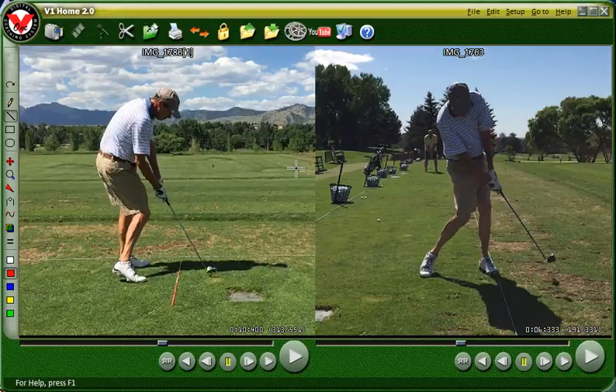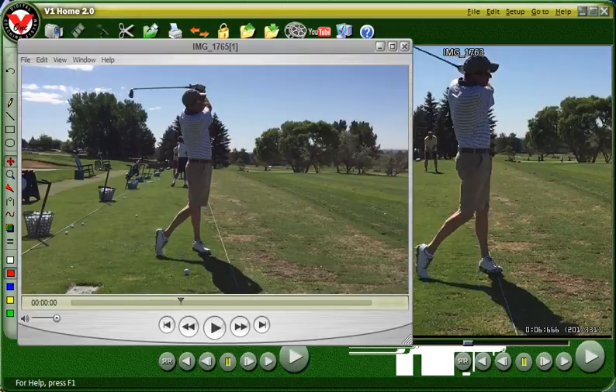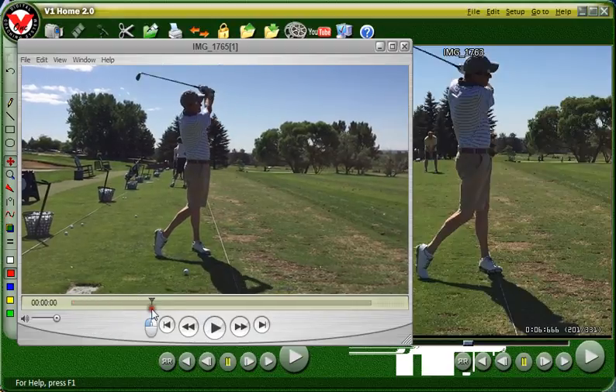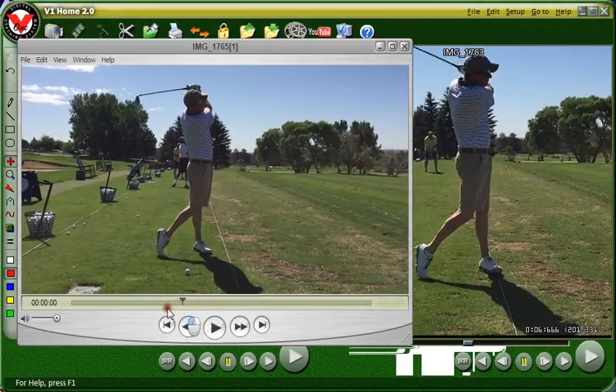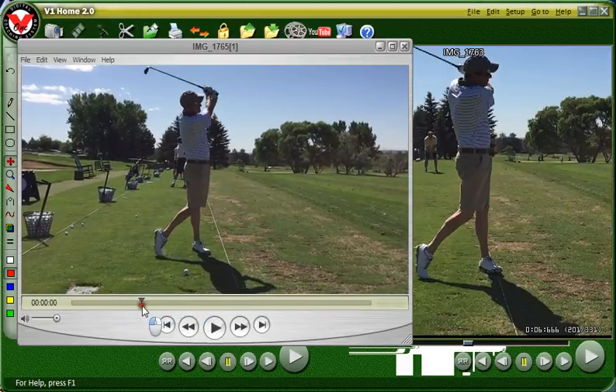Let's take a look at the drill we worked on, because that was really helpful — the drill and practicing the finish position. The first drill was just practicing getting into the finish position: all your weight on the left side, you haven't swung the club too far around, you're standing up on your left foot with your left knee straight, hardly any weight on the right toe. You were just practicing getting into that position so you know what it feels like where you're going.